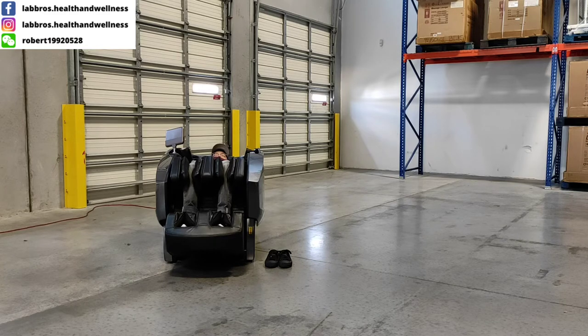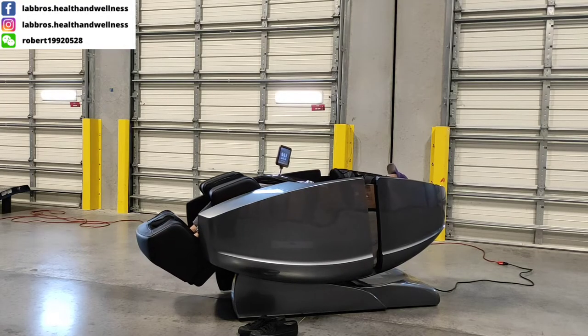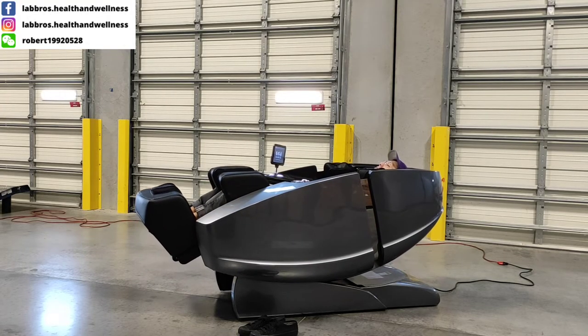Now our users will get the deepest, most natural muscle stretch of any massage chair on the market.